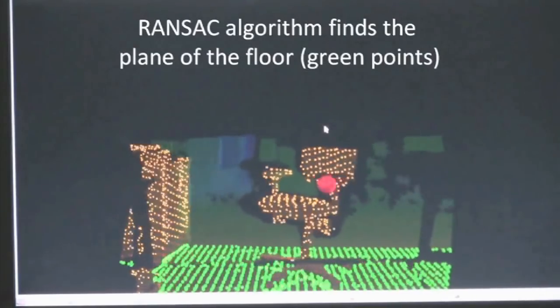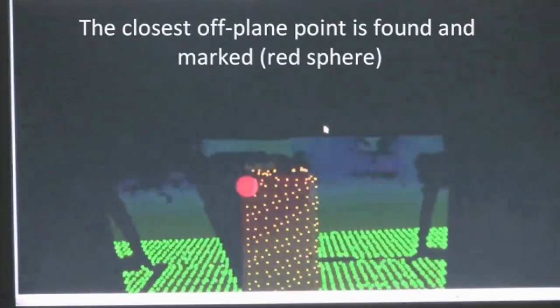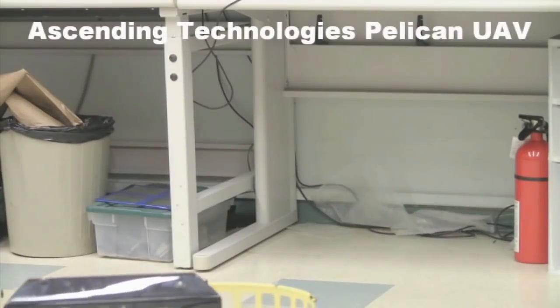In case you're curious, yes, he did make a follow-up video with his cat. But why not mount the Kinect on a robot and use it as the robot's eyes? Well, these people did. And since the Kinect sees in 3D, of course, it's a flying robot.